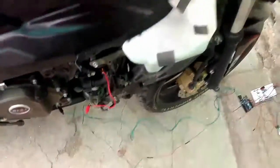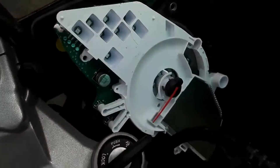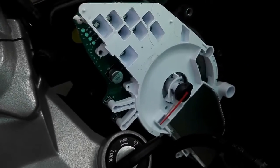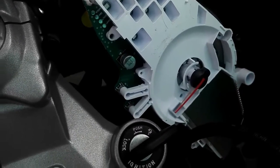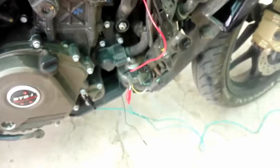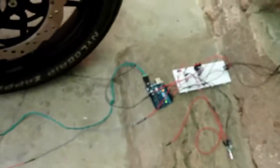I finally got the RPM signal because I wasn't able to get the signal from here — as you can see, I found the tachometer but wasn't able to find the signal from it. So the last option was the ignition coil. I still need to wrap it more and get the coil perfect.